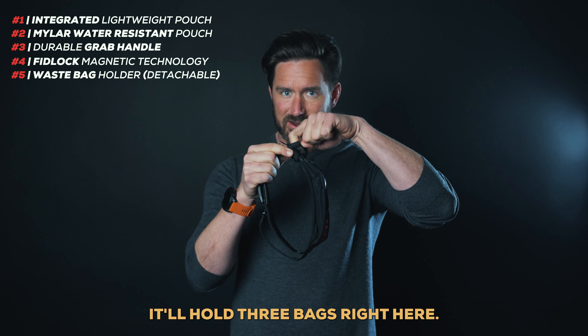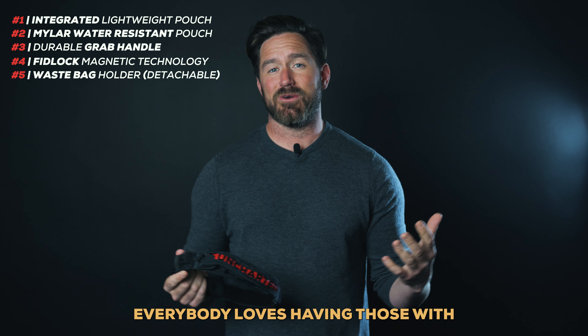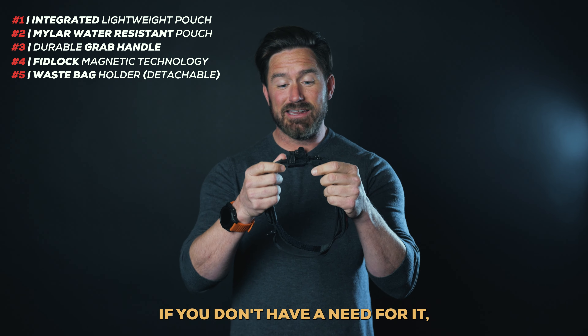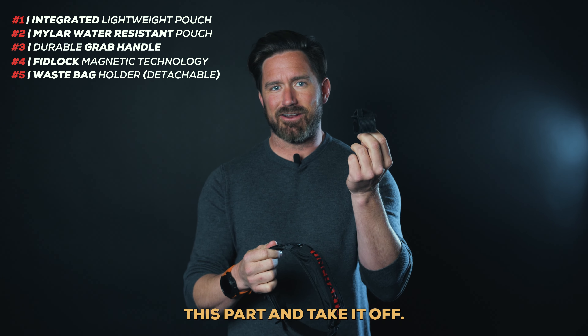It'll hold three bags right here. Everybody loves having those with them. They don't like carrying them, tying them on their leash, having them in your pocket. You can tuck them away here. If you don't have a need for it, you can simply un-Velcro this part and take it off.